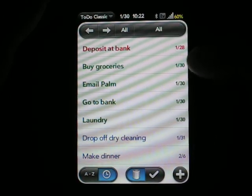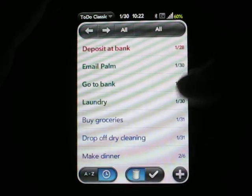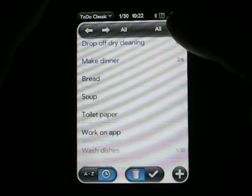Also, you can quickly change the due date of an item by tapping on the due date and bumping it to another day, and you can tell the list updates automatically to reflect that.